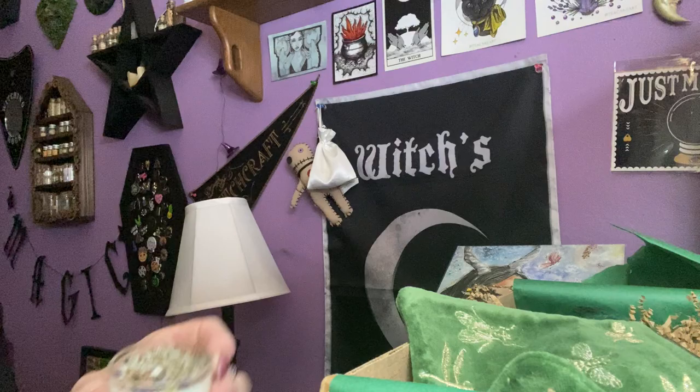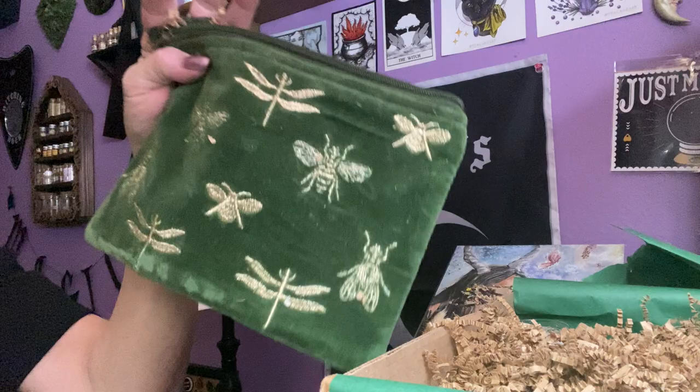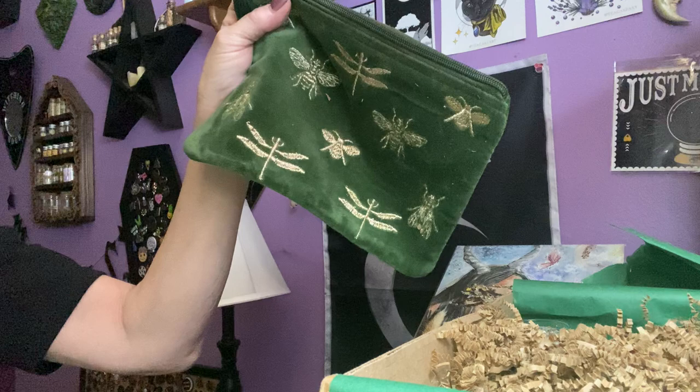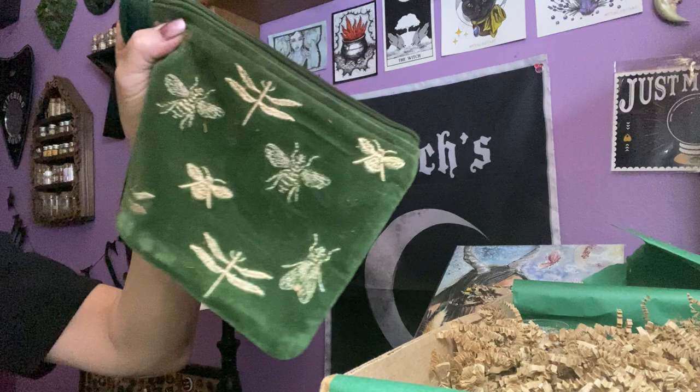Then we got this beautiful velvet fae pouch — blue bees or green dragonflies. I got the green dragonflies. You can hold your precious fae treasures or use it for magical crafting supplies. It will either come in blue with embroidered bees or green with dragonflies, just as the fae love to collect things. The bee represents determination, collaboration, and productivity; dragonfly represents agility, transformation, and prosperity.